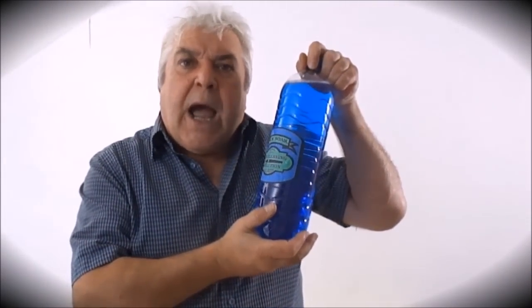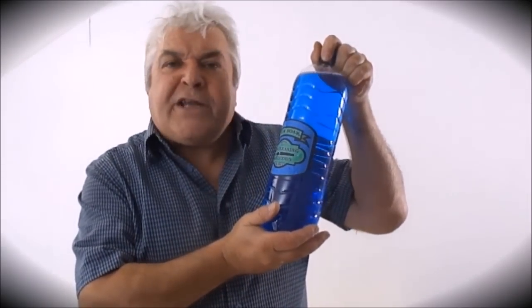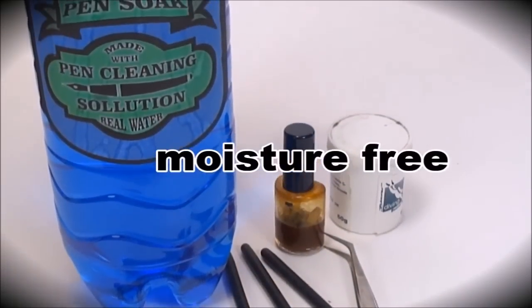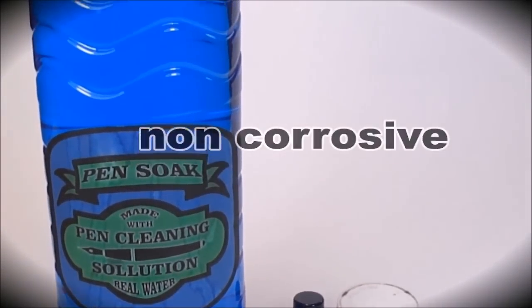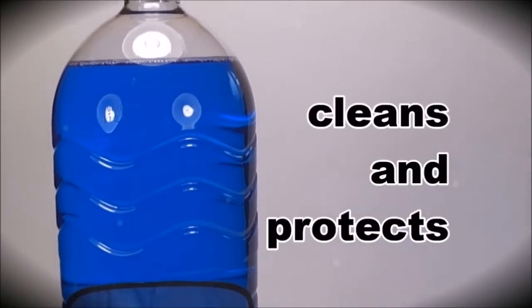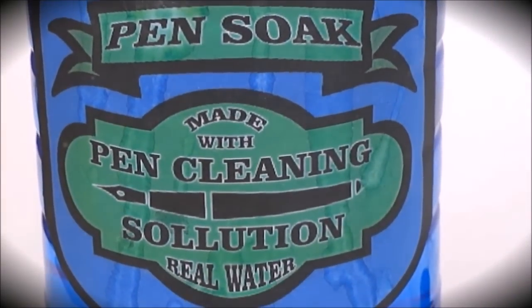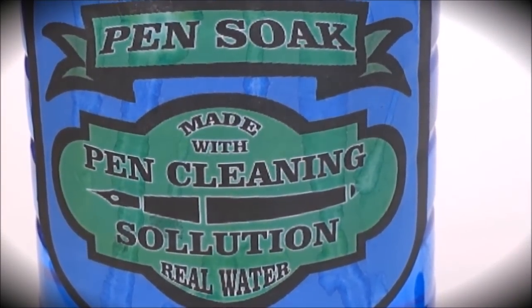Are you a fountain pen newbie? Does your favourite pen need servicing? Are you having problems disassembling that pen? If the answer is yes to any of these questions, then you need Pen Soak — a pen cleaning solution developed for fountain pen repairs. Pen Soak is moisture-free, non-corrosive, removes dry stubborn ink, cleans and protects, and removes rust. Pen Soak — not available at a store near you.